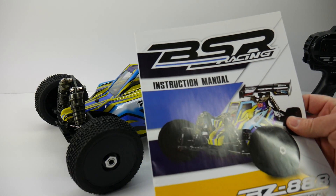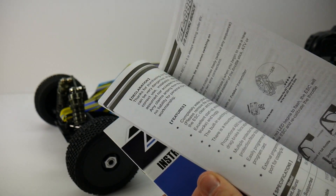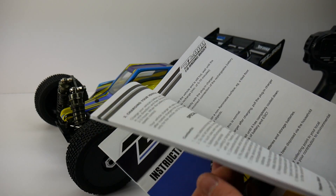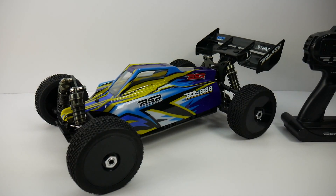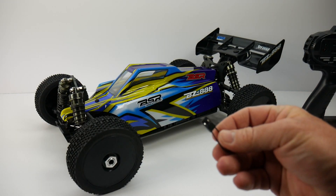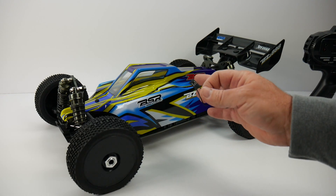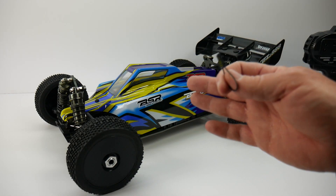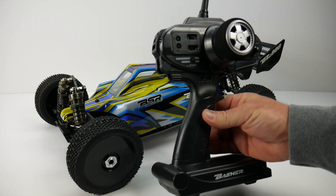In the box you also get an owner's manual which is pretty decent — it has option parts, general diagrams, and safety warnings and instructions for new RC users. You also get a bind plug that was found inside the owner's manual, which you'd use to rebind your radio to the car if it comes unbound. Keep that — I usually store it in the radio tray. A couple of body clips also came pre-installed, which is a nice touch.